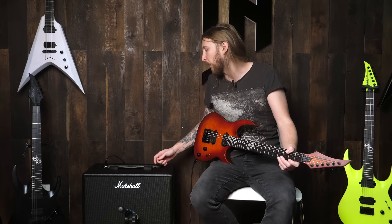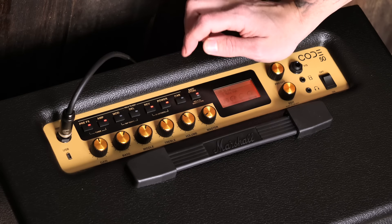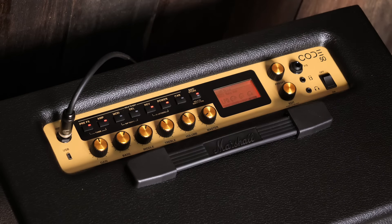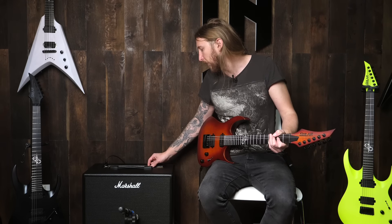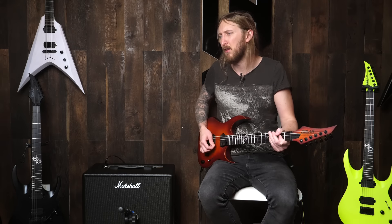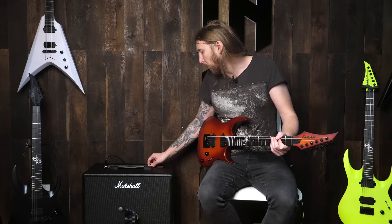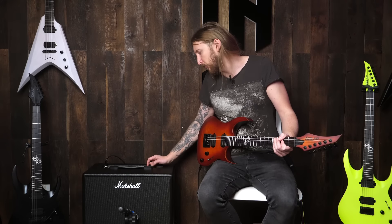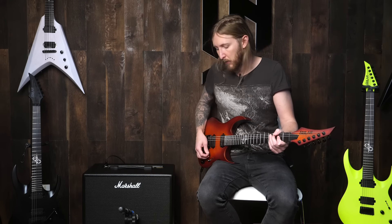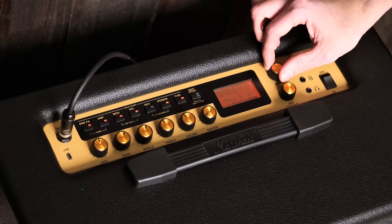I was kind of amazed at how quick you actually could make it chug, but I don't understand why they have the cab button engaged here. I guess that's only for if you go direct, but why it's engaged on every preset doesn't make sense because it makes the cabinet sound really boxy and weird. It's like they're putting an impulse on the signal that goes to the speaker, which is not the point. Every time you turn it off it sounds more genuine.